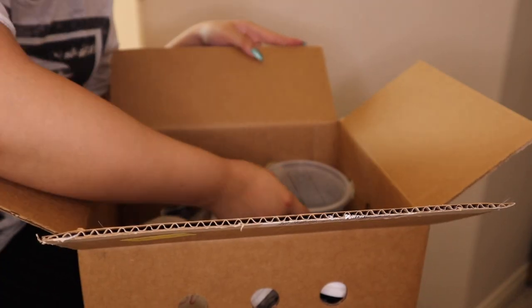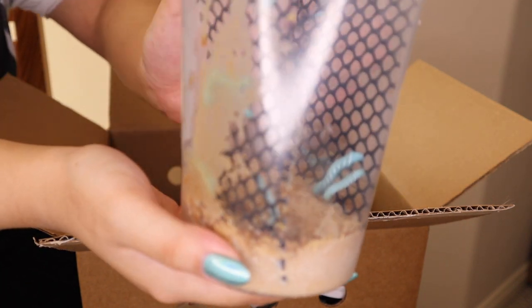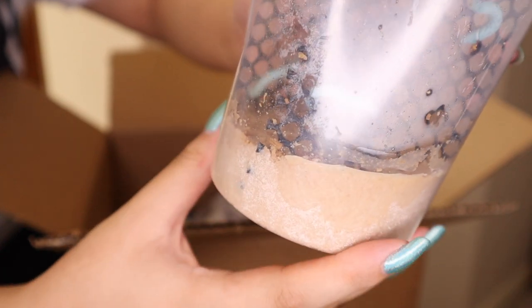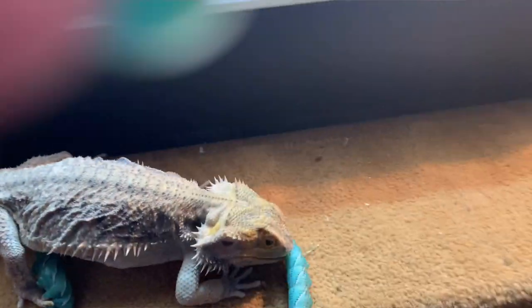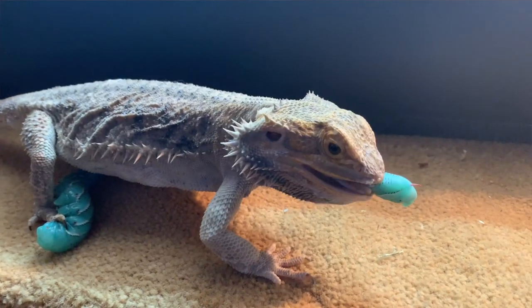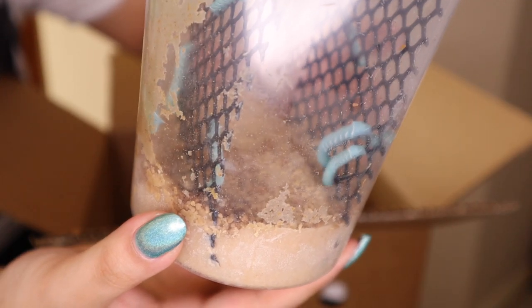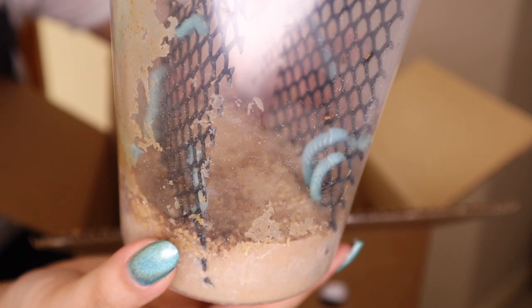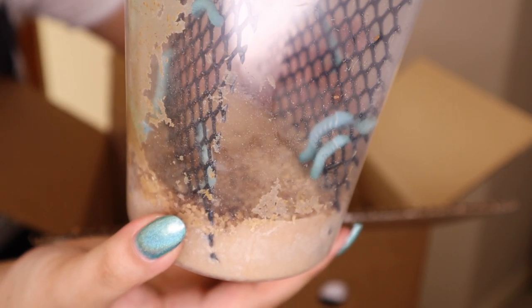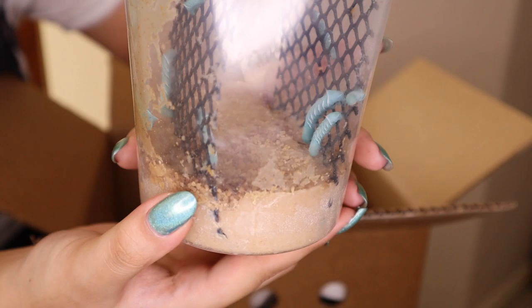The first thing that we are getting are hornworms. Hornworms are wonderful feeder insects because they are so filled with nutrients and tons and tons of moisture. There are 12 hornworms in here and as you can see they are tiny little babies, but they will grow super duper big. I am very excited to have some of these.